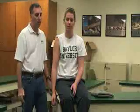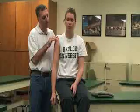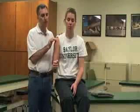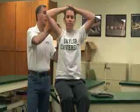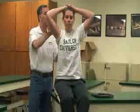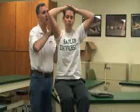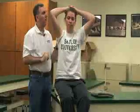The third one is called the Ludington's test, and it's typically done bilaterally. Once you find the bicipital groove on the injured side, you're going to ask the patient to place both hands on top of her head with fingers folded. In this position, she pushes down on the top of her head, contracting the biceps brachii. While palpating the groove, pain over that area would be a positive test.